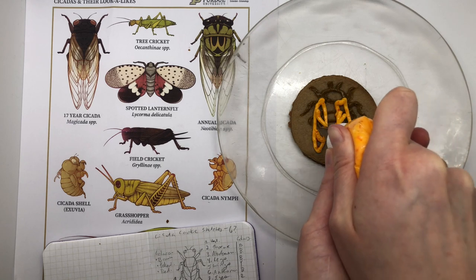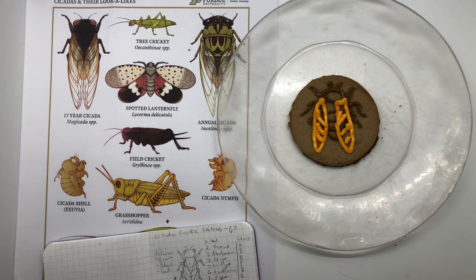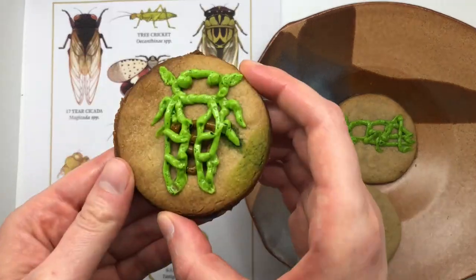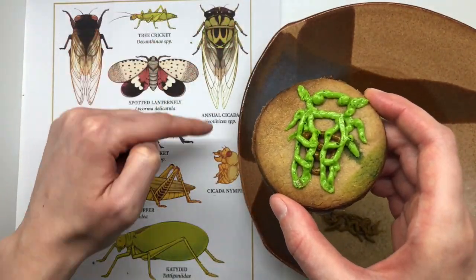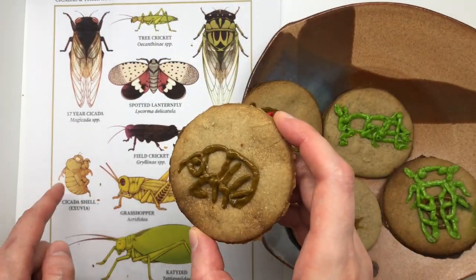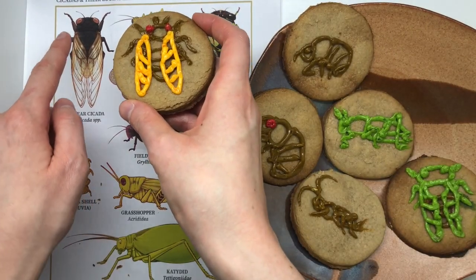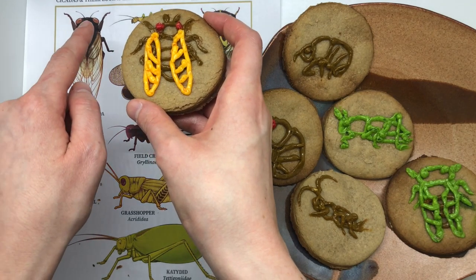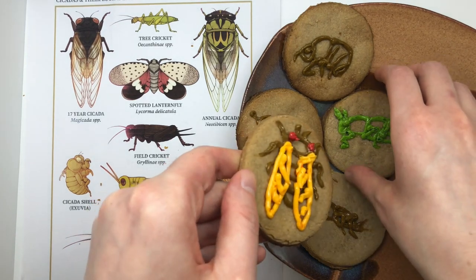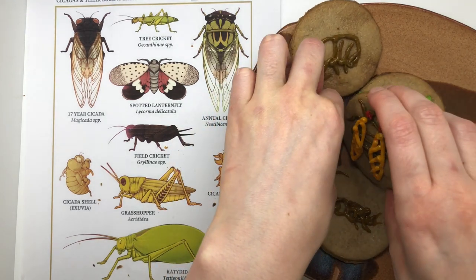This is where I would show you adding the bright red eyes, but unfortunately I lost that footage — so just imagine the red eyes, you can see them at the end. And that is all of our cookies! We've got all of our lookalikes: the grasshopper, the cricket, and the annual cicada — that one you'll only see in August. And then we have the 17-year cicada nymph, exuvia, and of course the adult. This is the one we're going to be seeing 1.5 million of per acre in some areas in the next few weeks. They have bright red eyes, brown bodies, and golden wings. I personally cannot wait to see them — I'm celebrating a little early with these cookies.